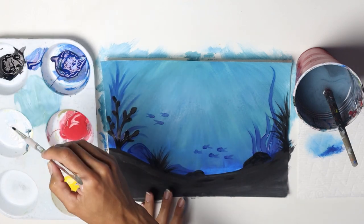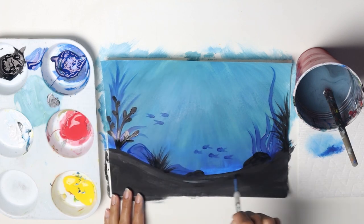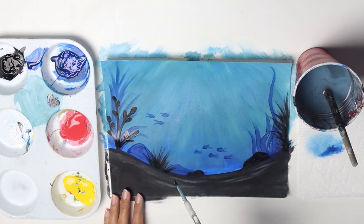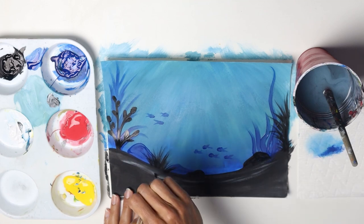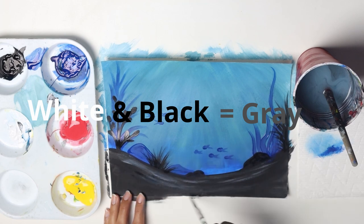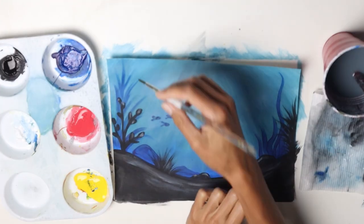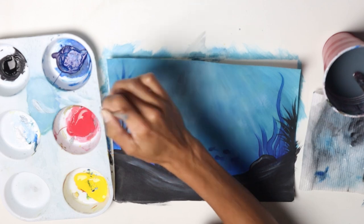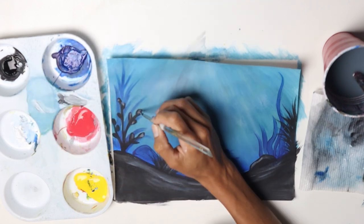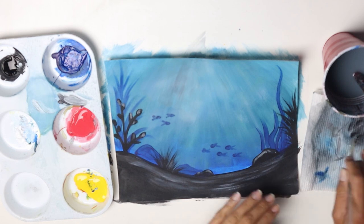Now I'll get just a tiny bit of white and highlight the bottom of the sea here. Let's make some lines in white — actually it's going to be gray because I didn't clean my brush, so I still had black on it. This is called a dry brush technique. Make sure you just have enough highlights on your different flowers and on the rocks.